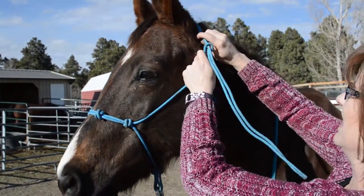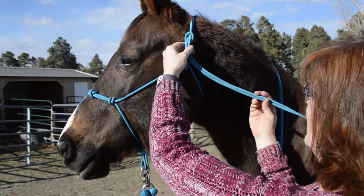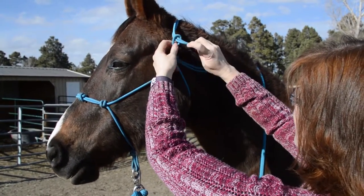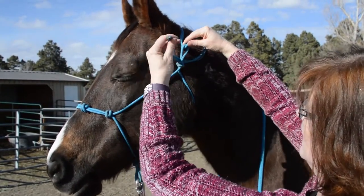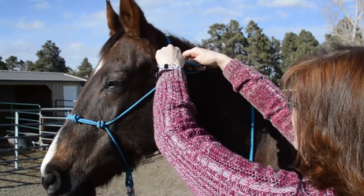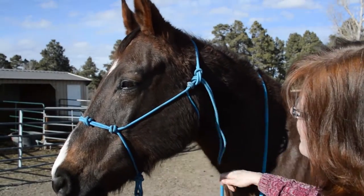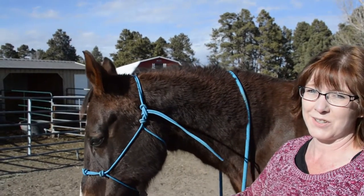So to do it correctly, push it up so you're holding on and pushing it up tightly, come from behind, go to the front and back. And that is how you tie a rope halter onto your horse.